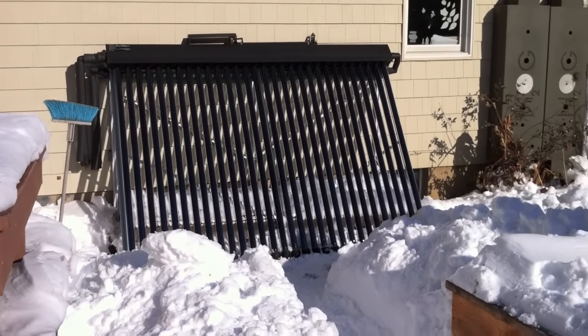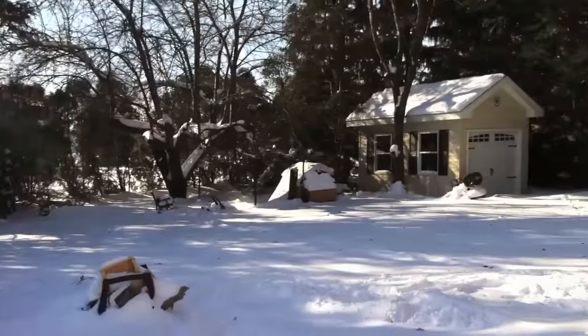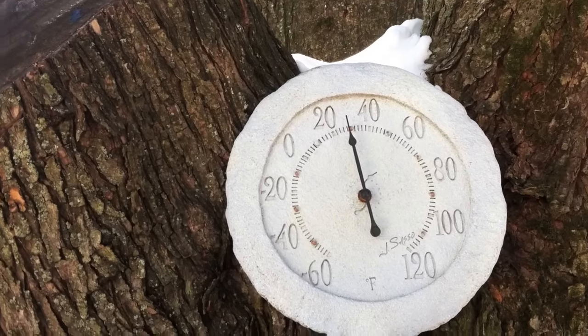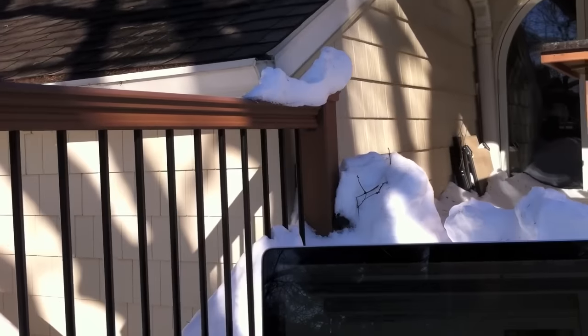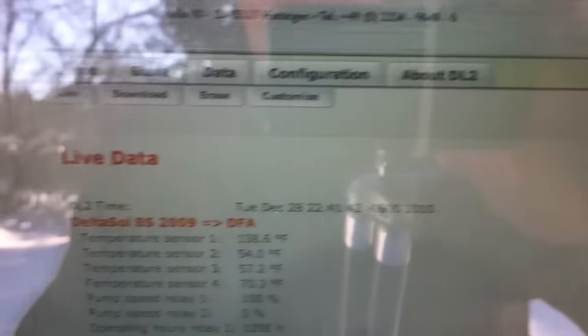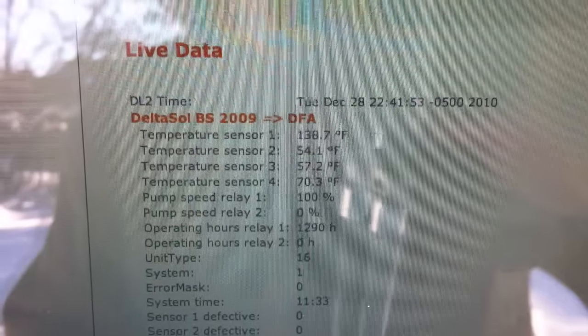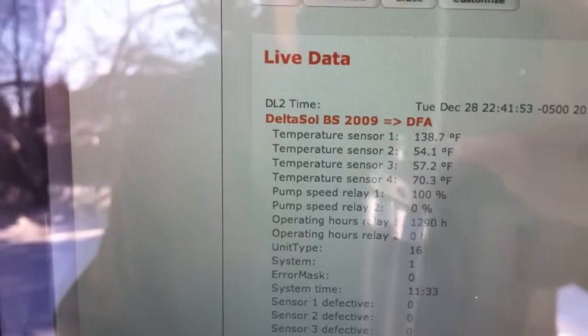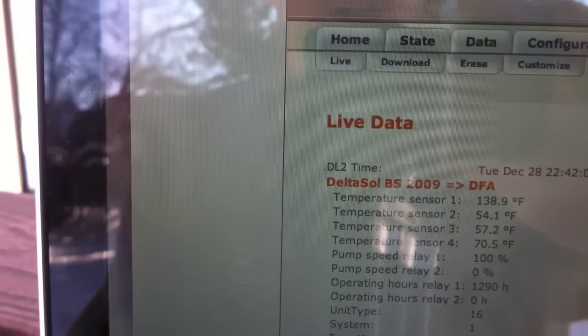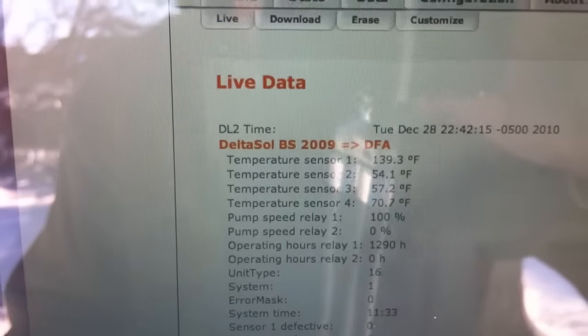It's about 10 a.m. and the collector is just starting to crank up. The ambient temperature is 30 degrees. The collector is 138.7 degrees. Sensor four, the top of the tank, is back to 70.5 degrees Fahrenheit. Sensor three is the upper middle, and sensor two is the lower middle — they are quite cold at the moment. However, we'll see what happens by the end of the day.